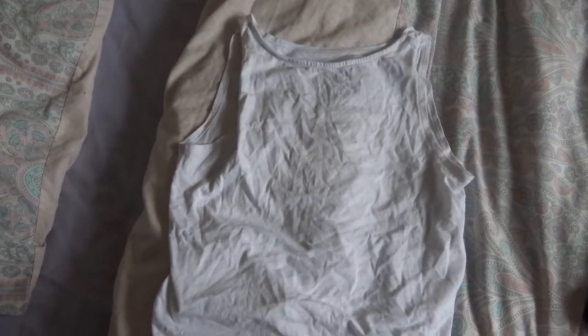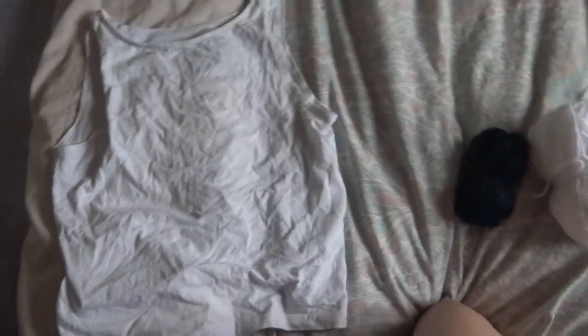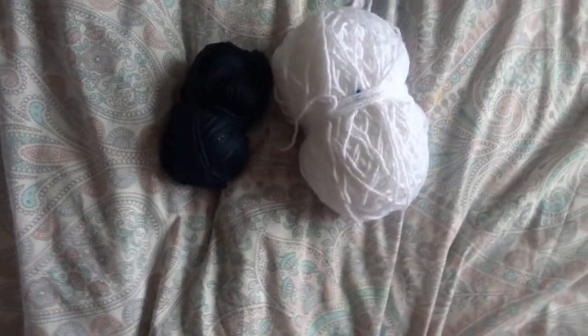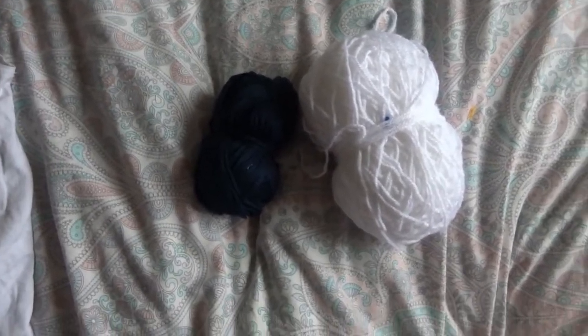You're going to need an old t-shirt or pillowcase — really anything that you can cut up to make your pillow. Then you'll need some yarn, as many colors as you want; I'd say about 2 to 3. I just chose these two colors. Then you'll need some scissors, and then you'll need some needles and thread.